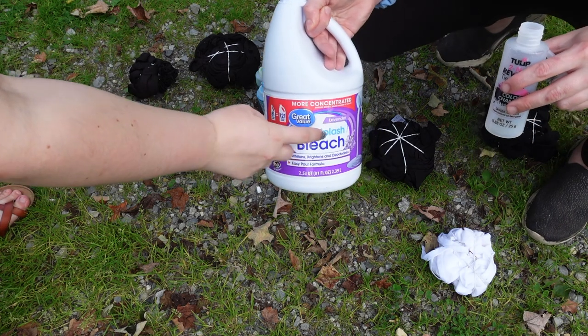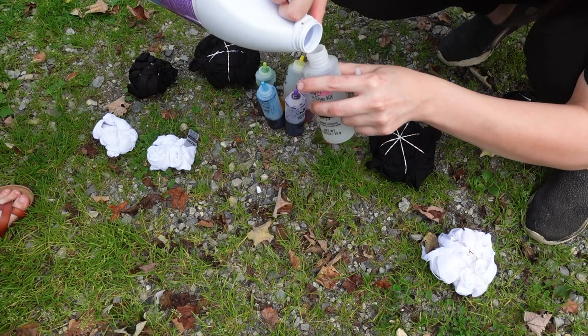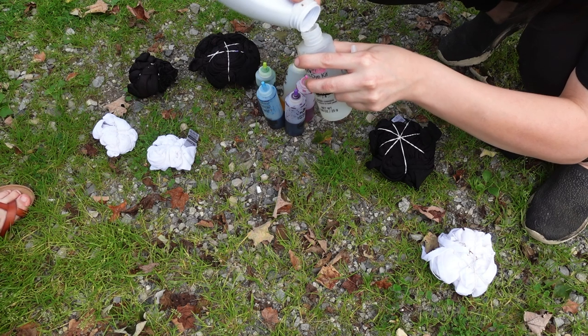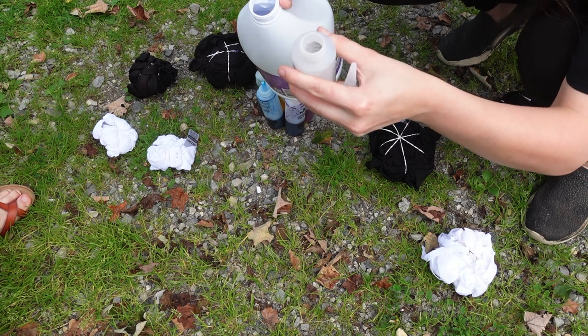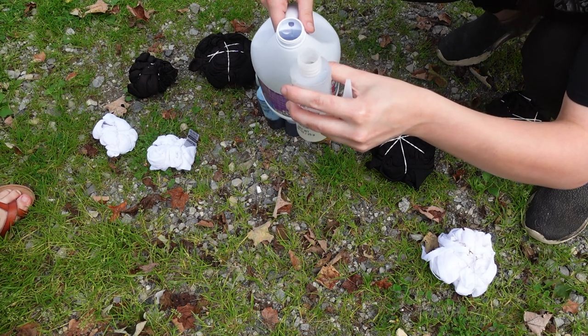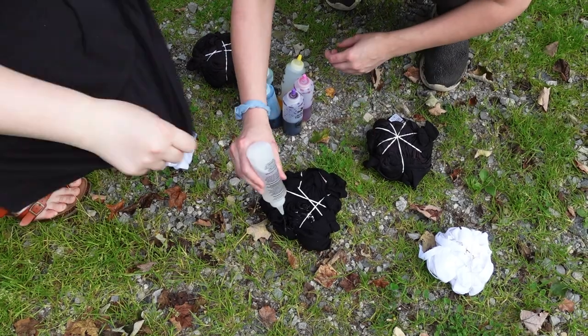So we decided to do two different tie-dye designs. We have the reverse tie-dye, which is why we have the darker t-shirts, and then we also are doing regular tie-dye, so we have the color dye. You can actually pick these up at Walmart — they're pretty cheap and they're super fun to do.